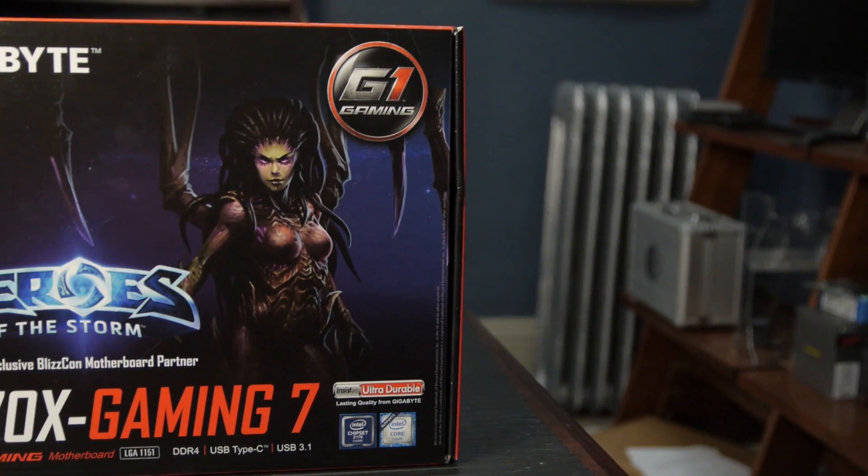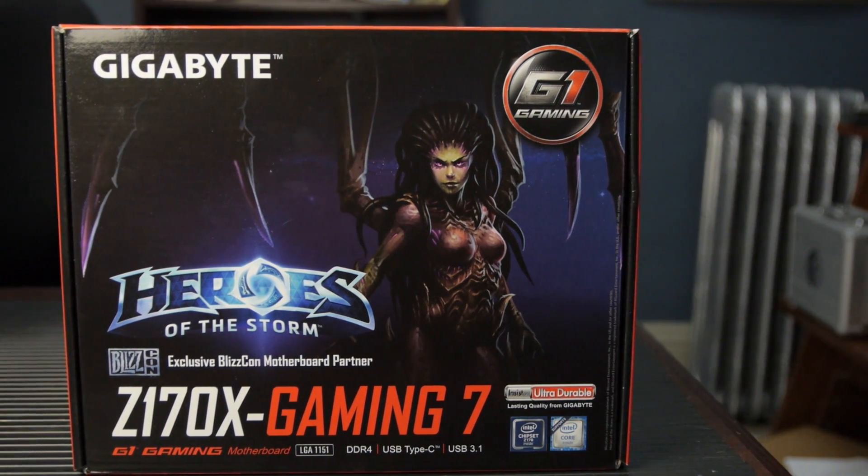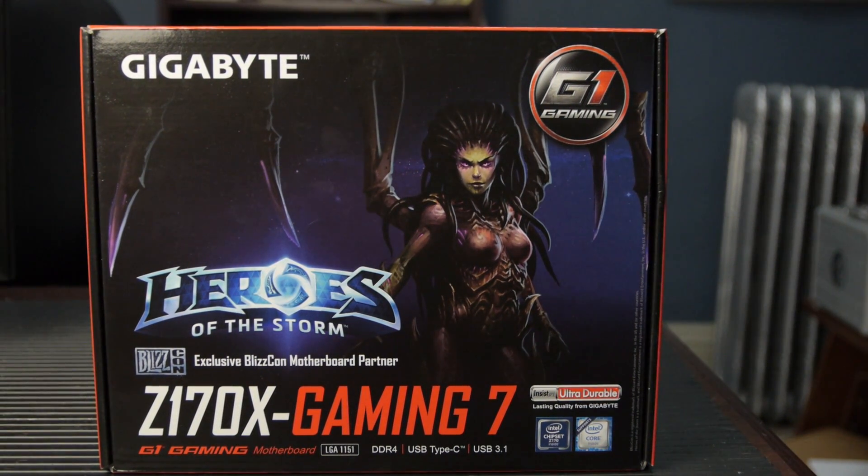Today we're gonna take a look at the Gigabyte G1 Gaming Z170X Gaming 7. This is the Heroes of the Storm edition, so if you're obsessed with all things Blizzard, this is the motherboard for you. It's not really my thing, but we're gonna take a look.